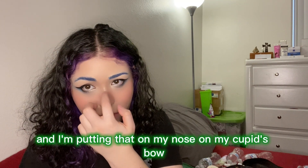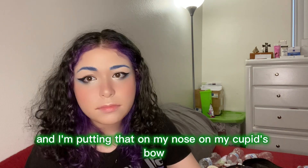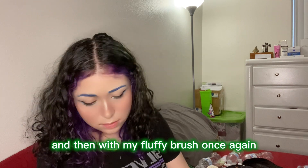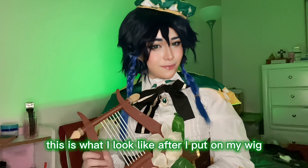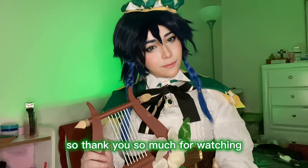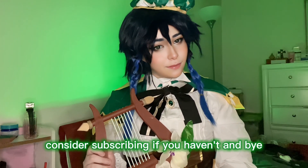Then I'm gonna go back in with highlighter, putting that on my nose, my cupid's bow, my chin, and my cheeks. With my fluffy brush I blend that out and then set it all with setting spray. This is what I look like after I put on my wig, my costume, and dress the lining. Thank you so much for watching — I hope you enjoy the rest of your day, consider subscribing if you haven't, and bye!